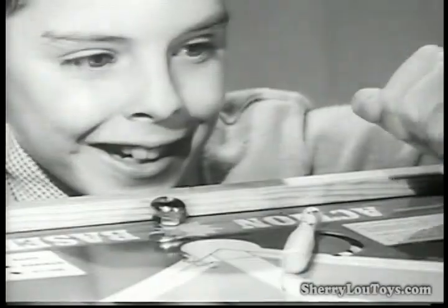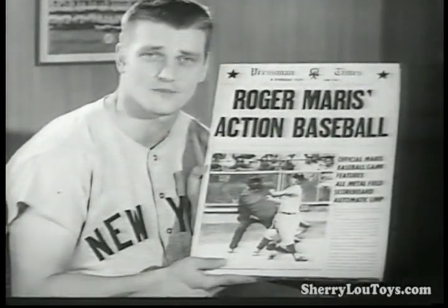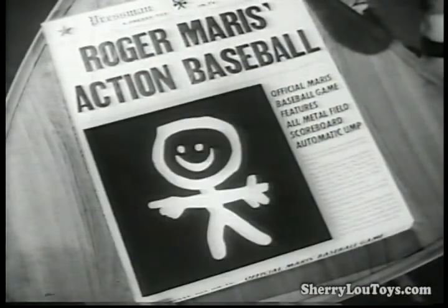Now you can hit home runs just like Roger Maris. Yes, kids, there's nothing like the thrill of baseball, and now it's yours. Get Roger Maris Action Baseball today — $2.98. A Pressman toy.